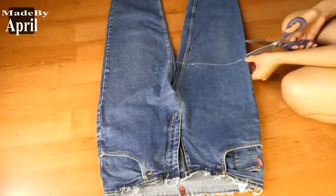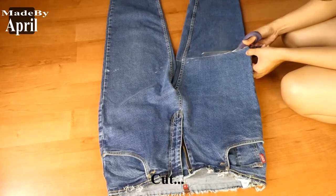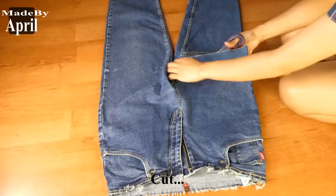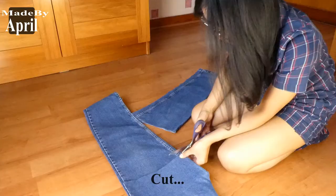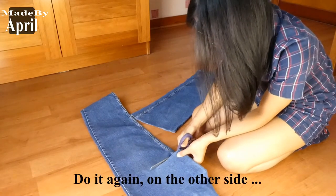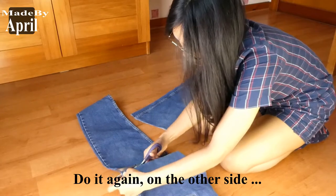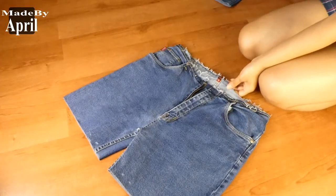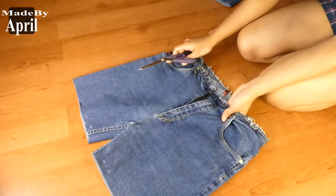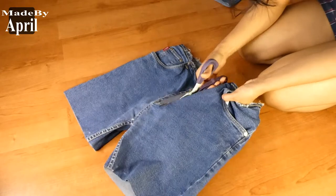Now that we're done tracing, we can start cutting. Make sure not to cut anything else like pockets. For this project I will not need the zipper, so let's remove that.